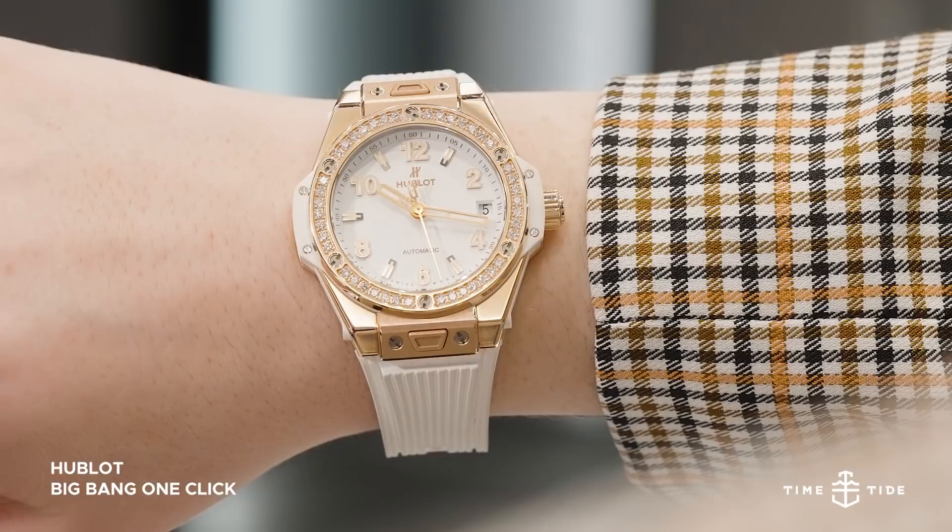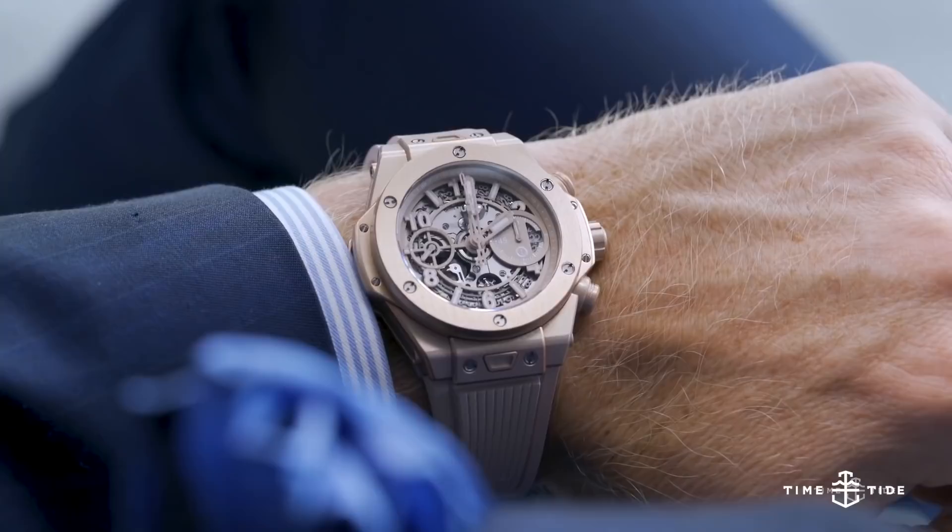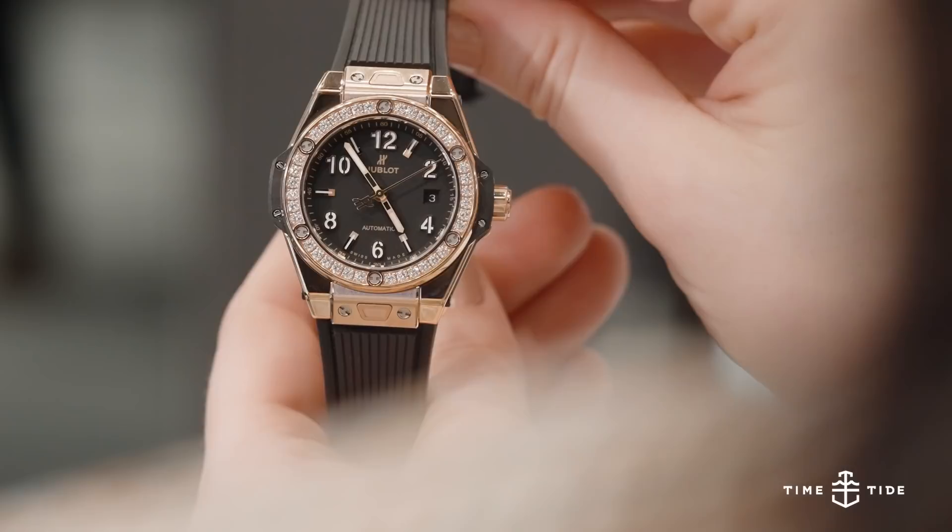When you think of Hublot, a flood of mental images come to mind. Those chunky watches adorning the wrists of athletes and being not so subtly flashed at press conferences carry with them a hefty burden of masculine bravado. Even their specifically gender-neutral release, the Millennial Pink, was a 42mm beast.